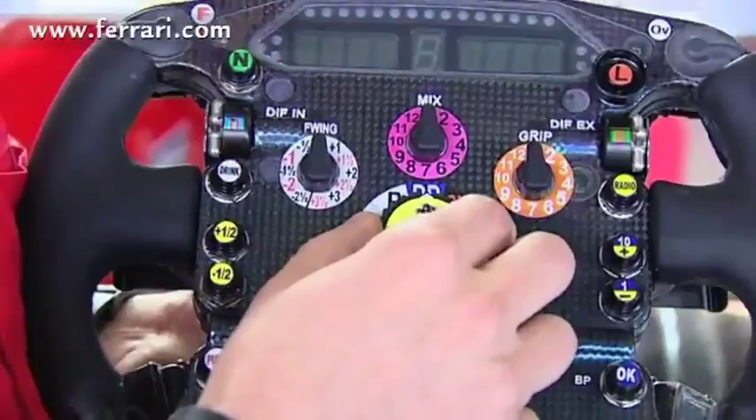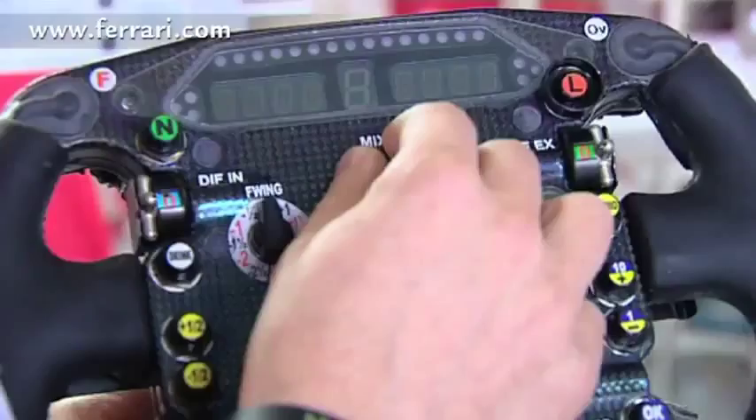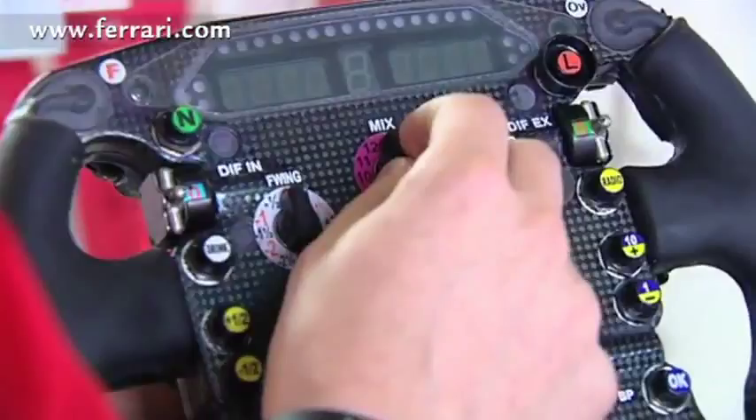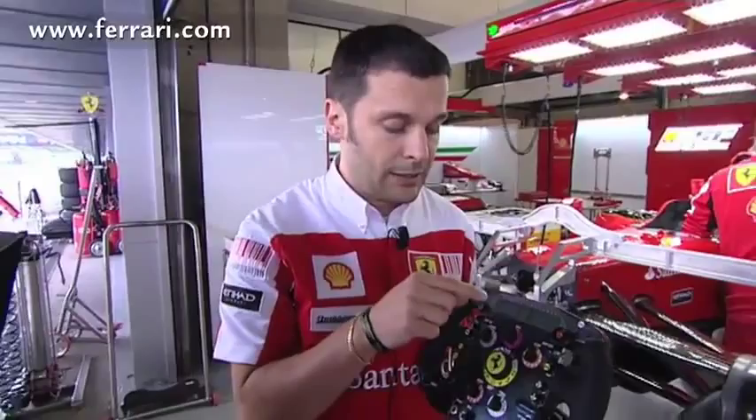There is another knob, the pink one here, called mixer, for regulating the petrol mixture according to the racing conditions. This is very important this year because we can't refuel anymore during the pit stop, so we have to start with a full tank and then during the race, according to different conditions, consume more or less fuel. The driver can change that here with the mixer.